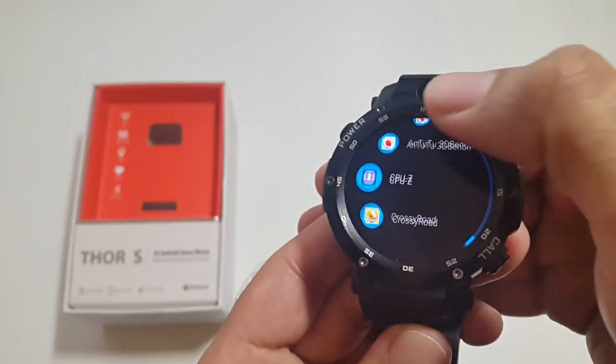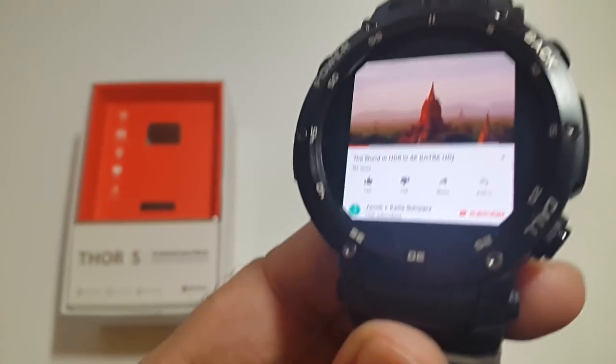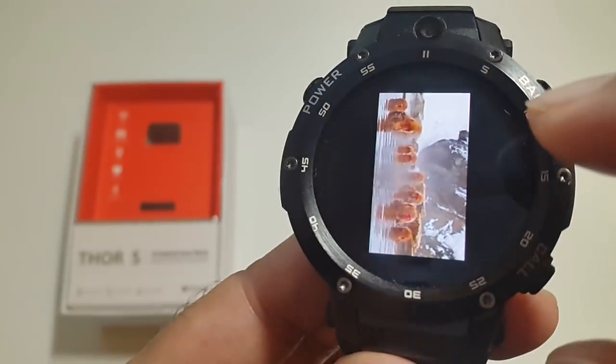I've just installed a few apps from the Play Store and I'm going to test them out now. Let's begin with some YouTube videos.